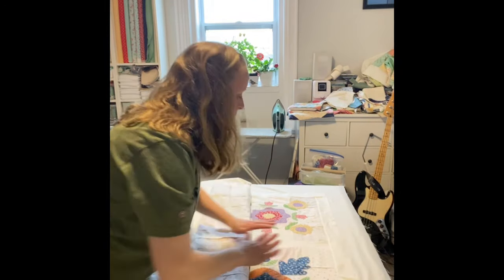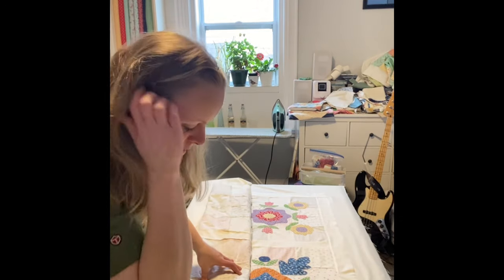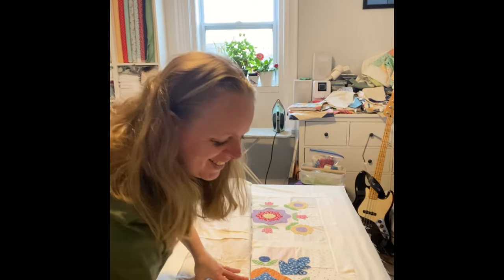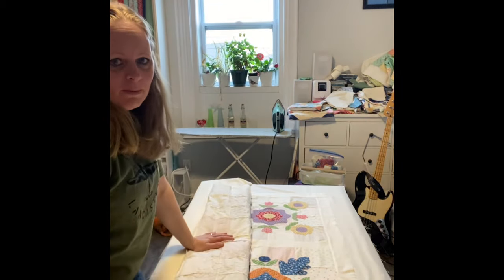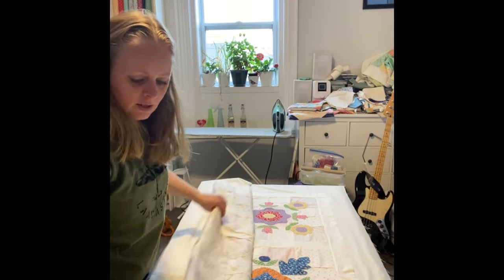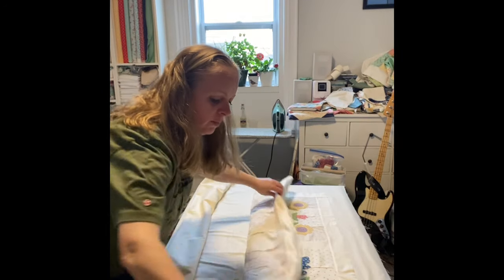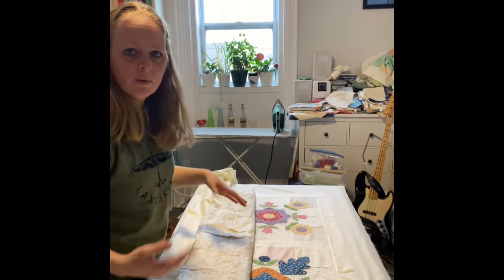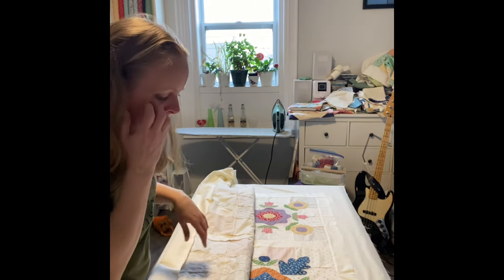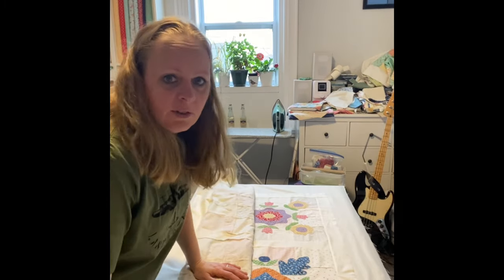I'm a pinner. If you do spray baste, go right ahead — I don't spray baste only because I have a ton of chemical allergies. What I'm going to do on this very small table is pin the top and then as I go, just move it up, roll the backside down, pin that section, move it up, and keep rolling. You don't have to use pool noodle things, but some people like them. I just roll mine, and I do this for batting too — just a little bit at a time and I find I have good control.